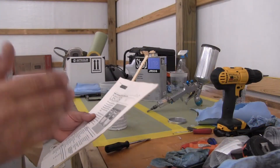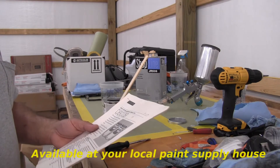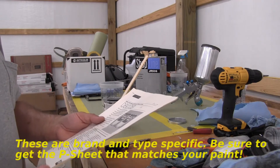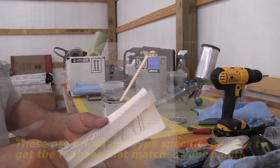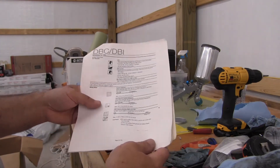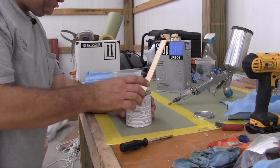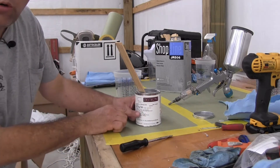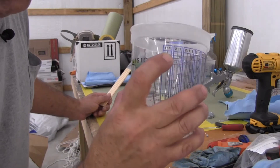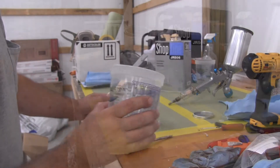This is a P-sheet, and it tells me everything I need to know about how to prep the surface, mix the paint, how to reduce it, and all the procedures for shooting — proper temperatures, air pressure, and so on. Here's your reduction: paint and reducer one-to-one, meaning equal parts of both. You can see right here it says one-to-one — that's the reduction rate we're using, and it's all based on quantity.